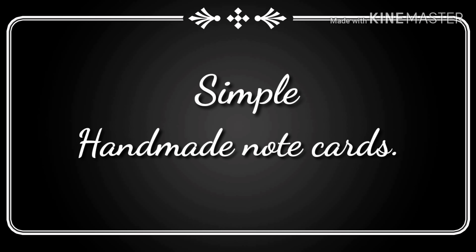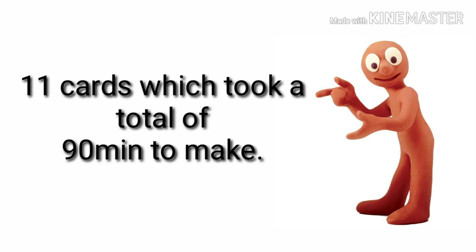Hello friends and welcome to another video. Now if you're anything like me, during the summer months I don't tend to like crafting very much, but as soon as autumn comes knocking on the door, my mojo for crafting returns.